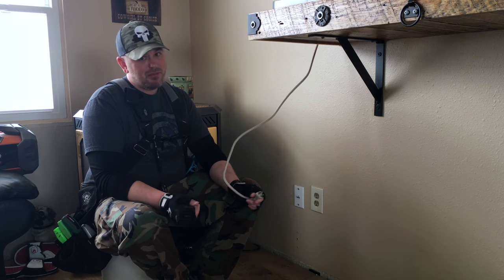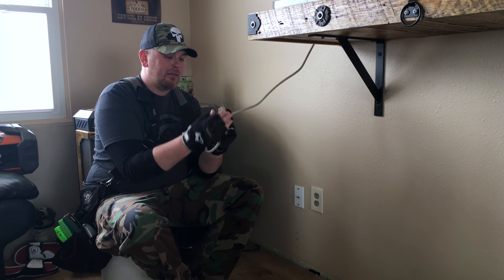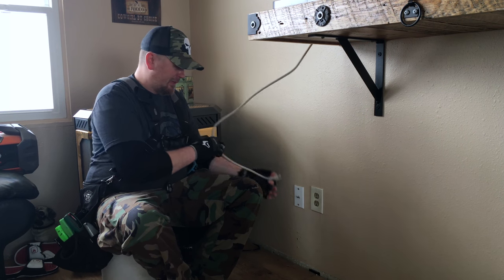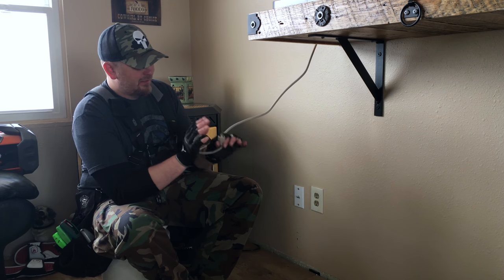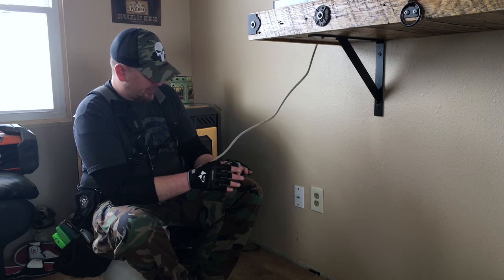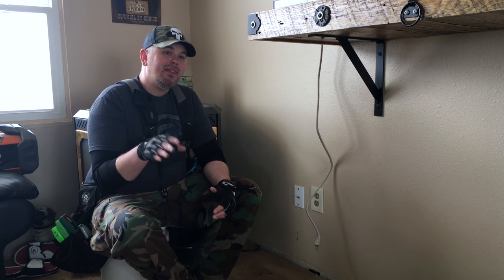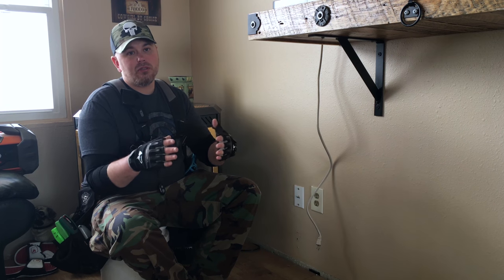What you'll see some people do sometimes is take the plug and squeeze the tabs or spread them apart so it holds a little bit better. But let me stop you right there — you don't want to do that. That could damage your plug, damage your cord, and it doesn't really fix the problem. What you need to do is actually fix the problem and replace the outlet. Today I'm going to show you how to do that quickly, easily, and safely.